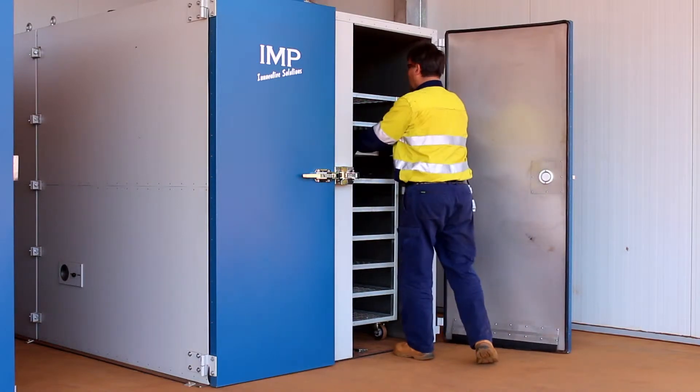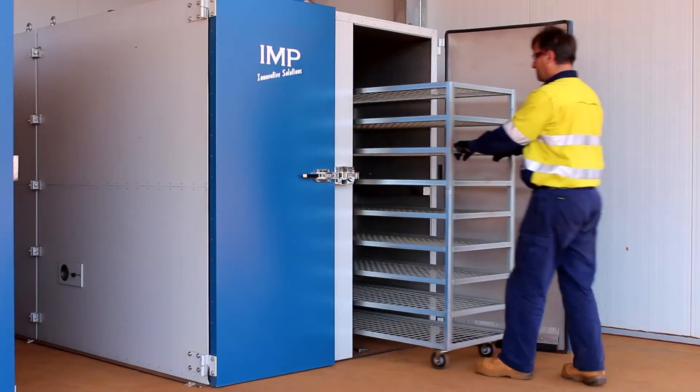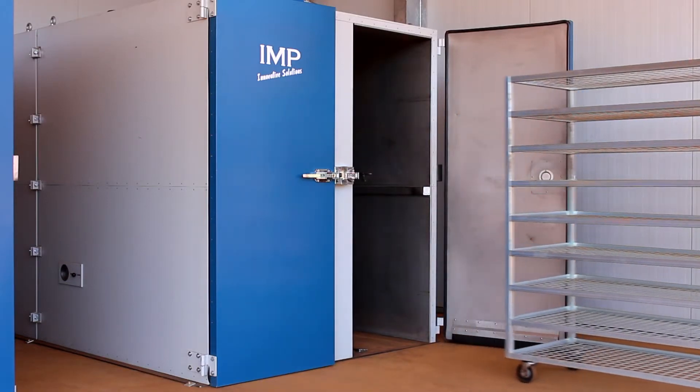These robust ovens are constructed with 304 grade stainless steel innards and are available in a variety of different sizes and configurations.